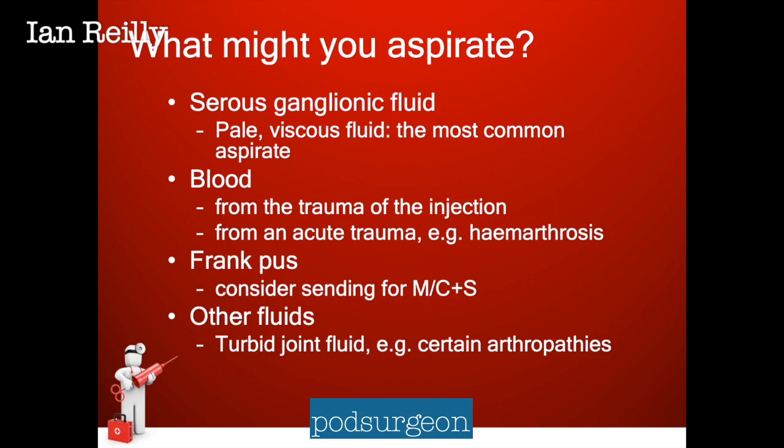We might aspirate blood, particularly if we've been a little bit traumatic with our injection technique, or if it's acute post-trauma such as a haemarthrosis. We might aspirate pus, and if we do we need to consider sending that for microscopy, culture and sensitivity. Or we might take off some other random fluid — it might be a turbid joint fluid we might see with certain arthropathies, kind of a yicky brown fluid.